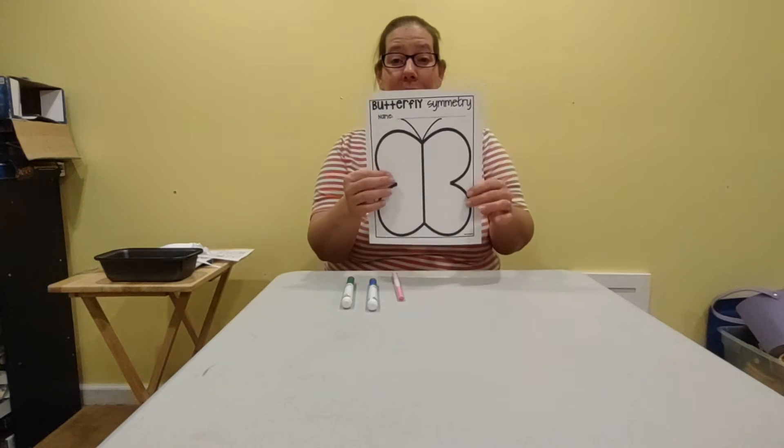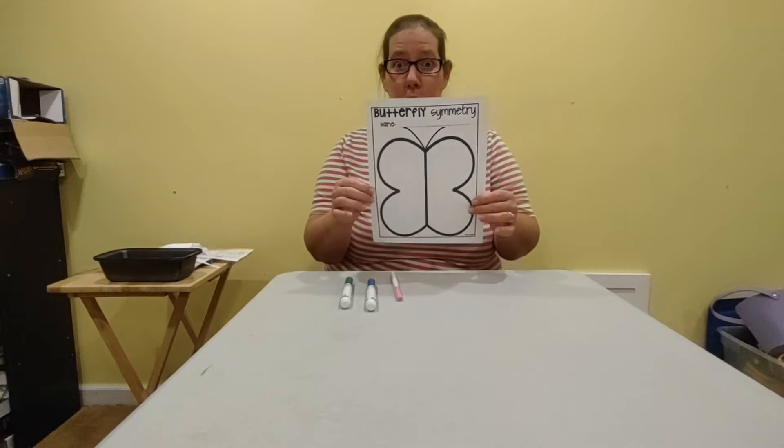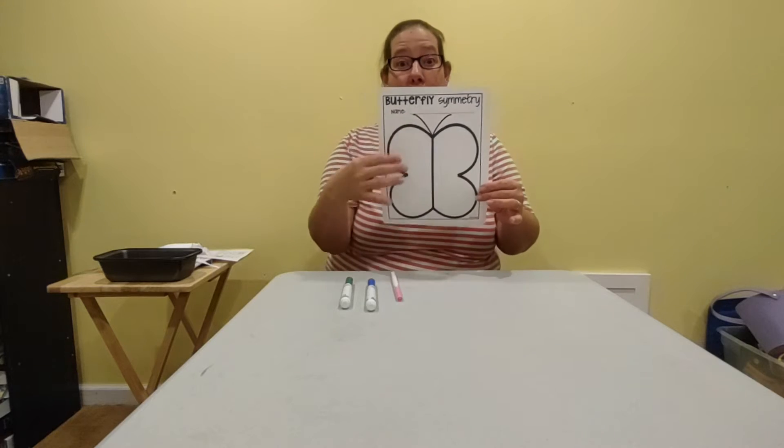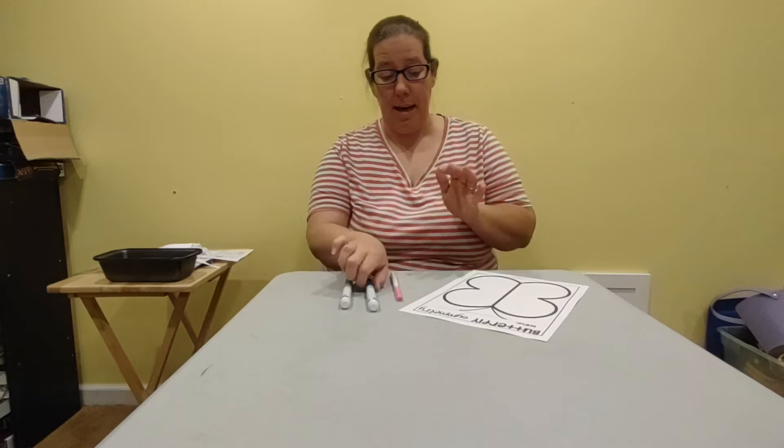This one you get to design yourself. You have two other ones where you can match the ones that are symmetrical or have symmetry, and draw the other half. This one you get to do on your own. So let me show you an example of what symmetry might be. Remember, one side has to be exactly the same as the other side.